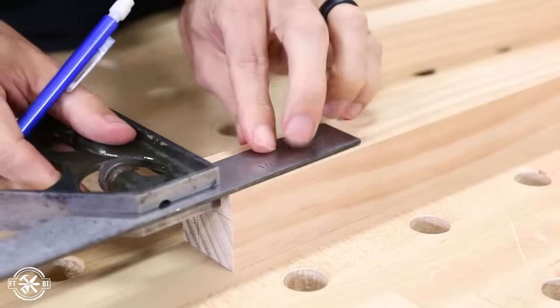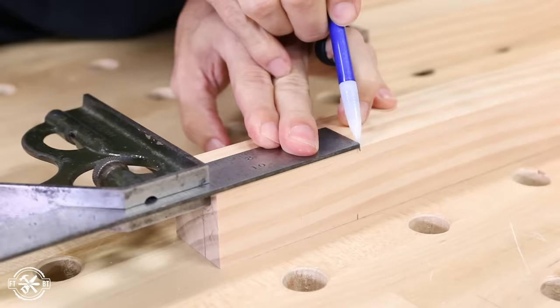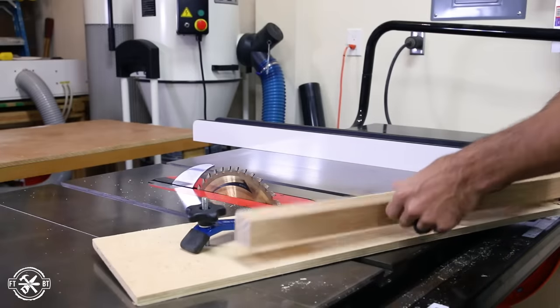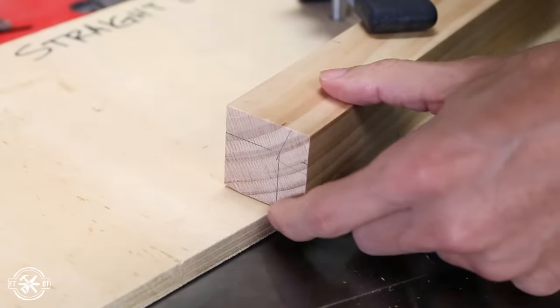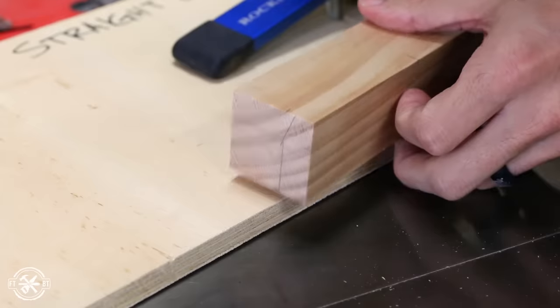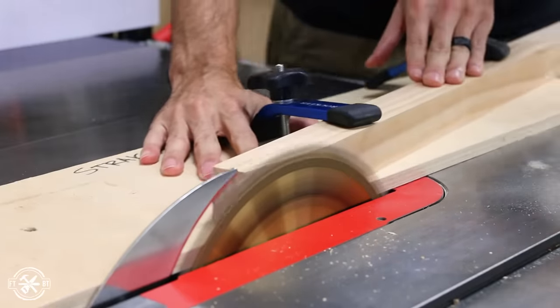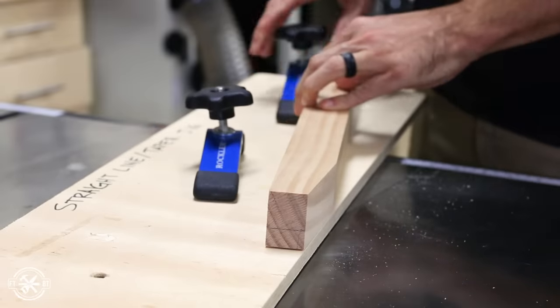The taper will be on the inside of the two faces of each leg. To cut the tapers, I used a simple jig — it's just half-inch plywood with a miter slot runner and some clamps. I just line up the cut marks on the edge to make the taper, but keep an eye on which taper you cut first, so always think about that second cut before you're making the first one.